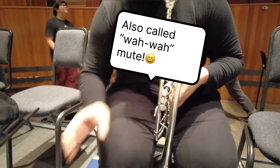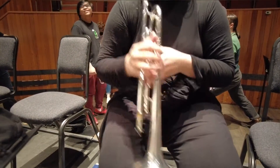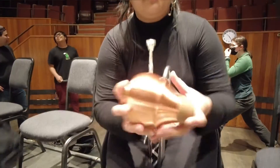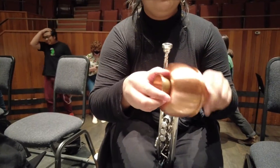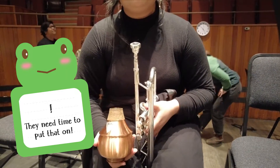How long does it take for you to actually stick it in, like if you don't have much time but you have to change it? You have to take that off... okay, so that's a few seconds at least.